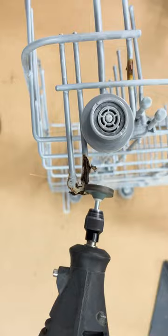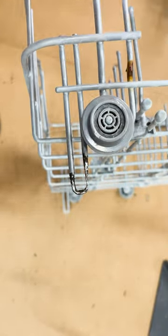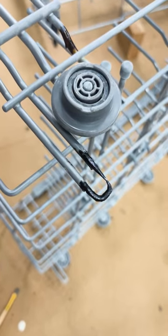The rust on this bottom rack support was pretty bad, so I had to remove quite a bit of the rubber and metal. Once the rust neutralizer dries, it'll leave a black paintable surface.